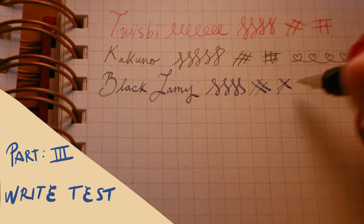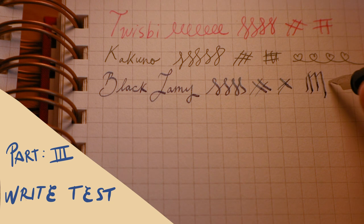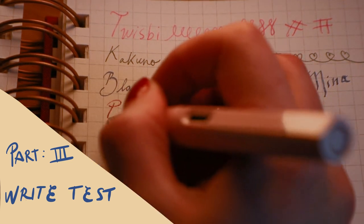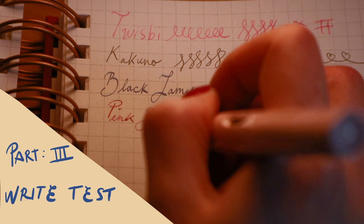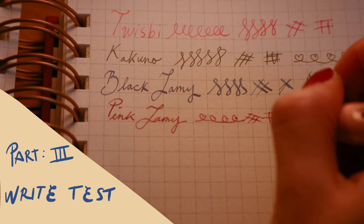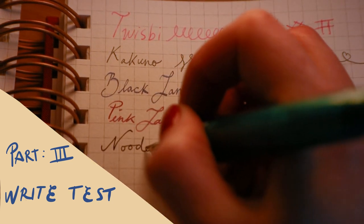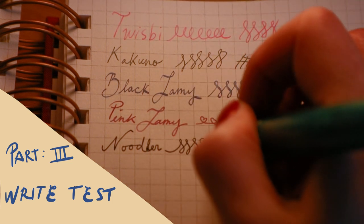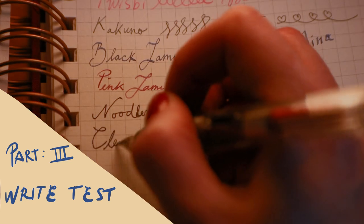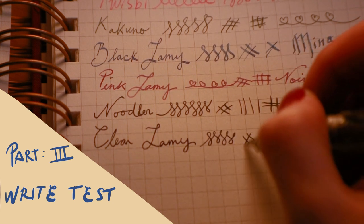The black Lamy here doesn't have a converter in it, so I'm just using the standard fountain ink in this one. We're going to test how the black Lamy compares to the ink in the other pens. The TWSBI, the Kakuno, and this pink Lamy all have that waterproof ink I was just showing you. When testing out a pen you want to make sure you're testing it through curving shapes and straight shapes. I must say the Noodler is nice — this is my first time writing with it and it is really smooth, I actually really like this pen. And here's the clear Lamy; the clear Lamy and the pink Lamy are the same, one's just pink. Both extra fine nib.